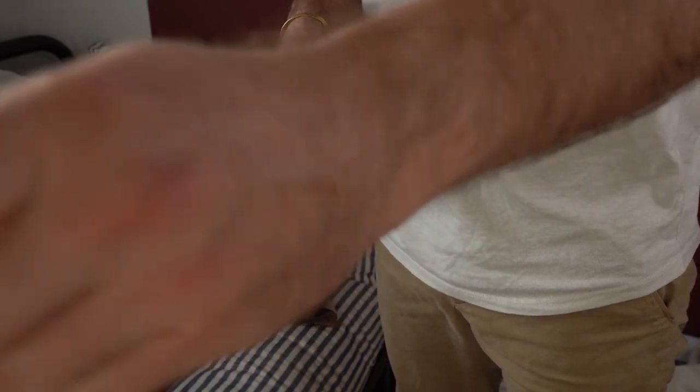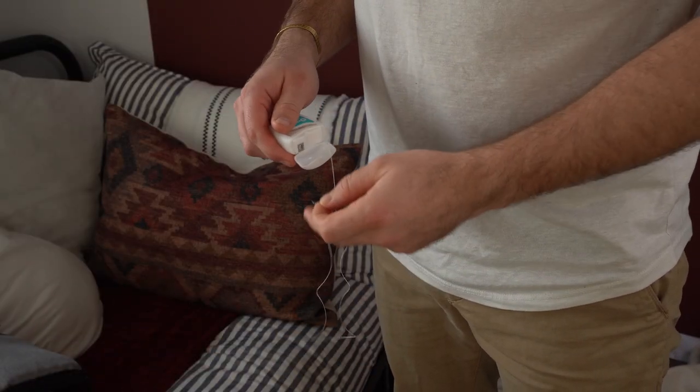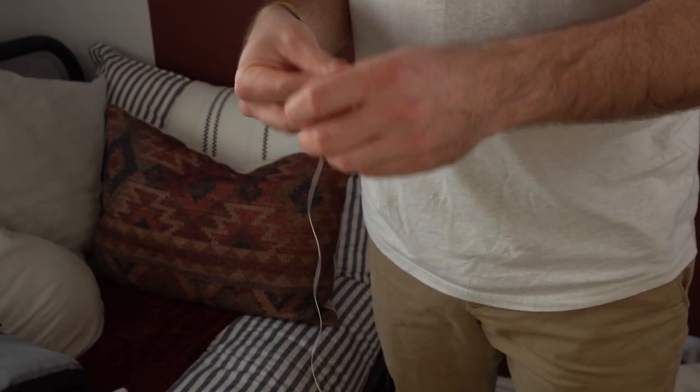One amendment I'm probably going to be making this year is the addition of a piece of dental floss, which serves the purpose of being a more durable and waterproof thread that can help you to repair your backpack or something like your tent.